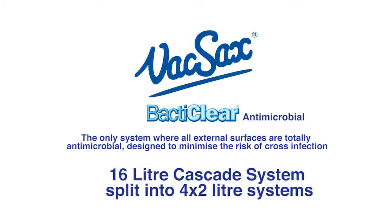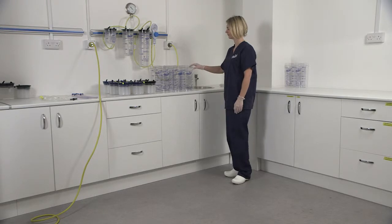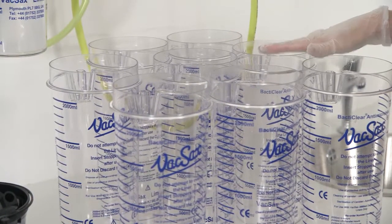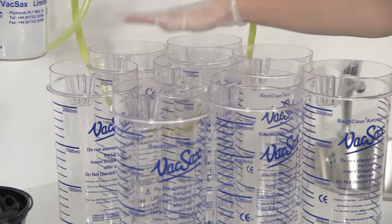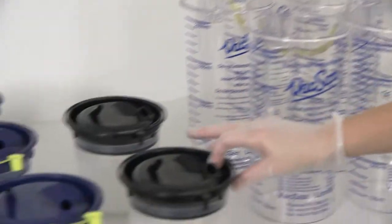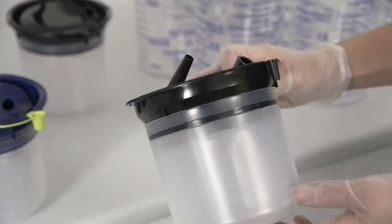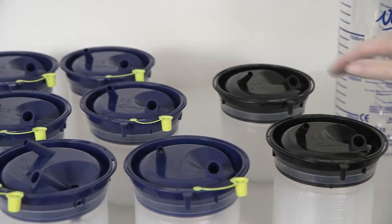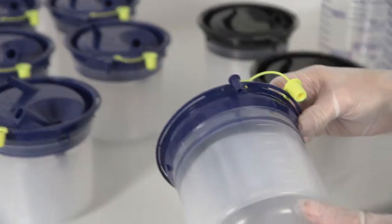The 16 by 2 litre cascade system, set as 4 by 2 litres. For this you will need 8 two-litre cascade canisters, 2 two-litre standard black top liners, and 6 two-litre cascade blue top liners.